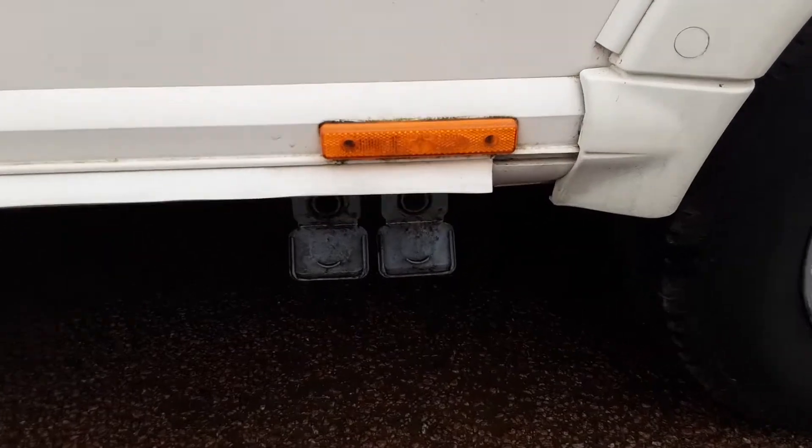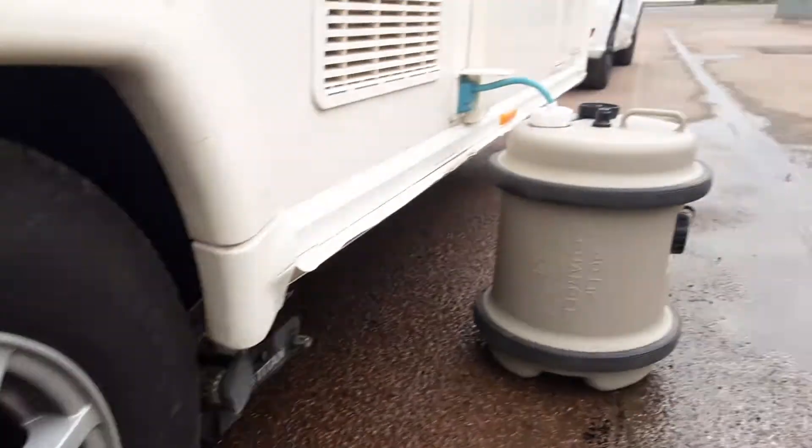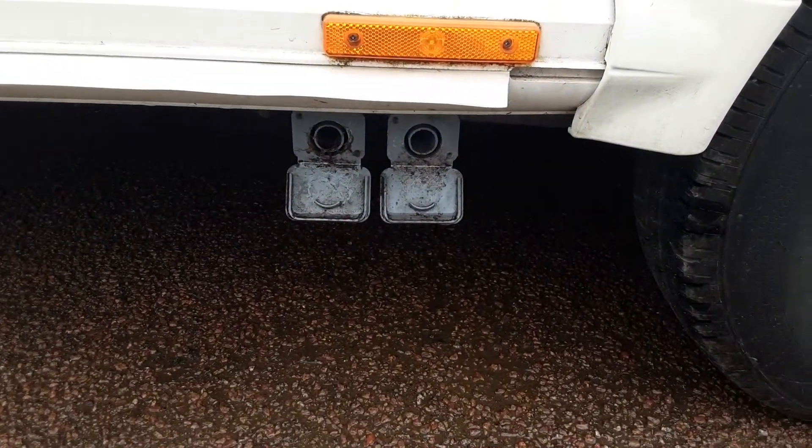On the side of the van there are two grey pipes that come out. They go into these large diameter holes and drop down inside the waste master. You've got the fresh water supply here and the waste water that's been through the sinks and the shower will come back out the side of the van.